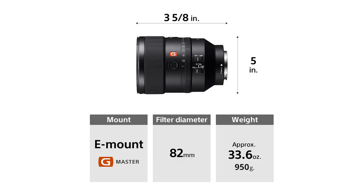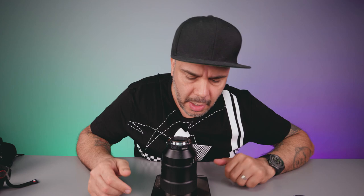One of the first things you're going to notice is that when you pick up this lens, it feels a little bit heavy. The website claimed that it is 950 grams, and I have a scale right here so we're going to check that now. We're going to remove the caps and the lens weighs about exactly that — 954 grams.